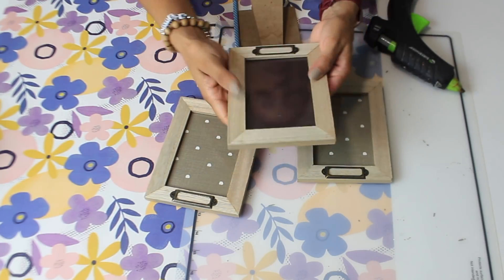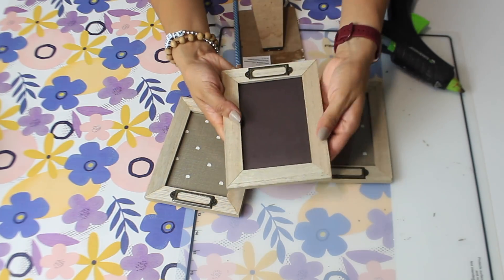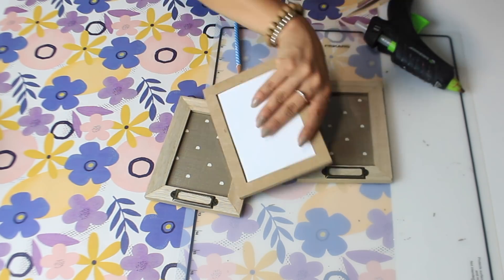For the third frame I'm adding a brown piece of scrapbook paper because this one is going to go in the center as my 3D pumpkin.